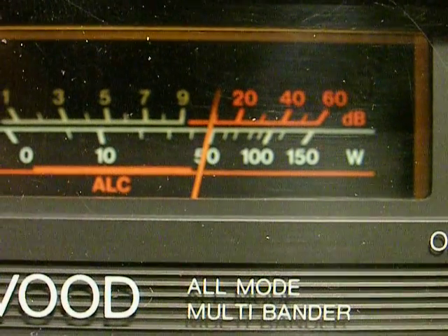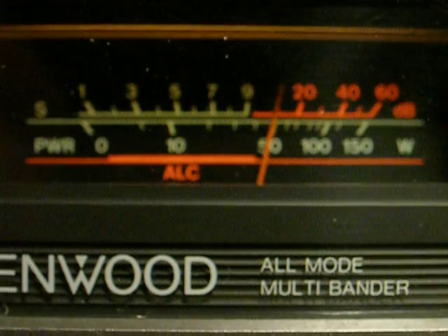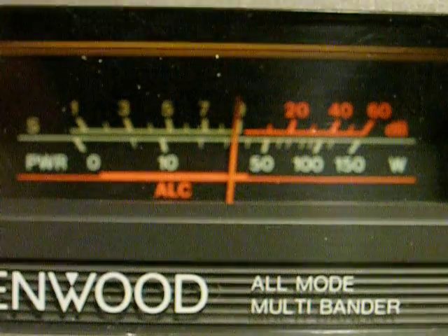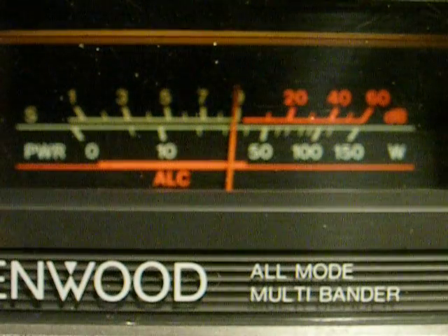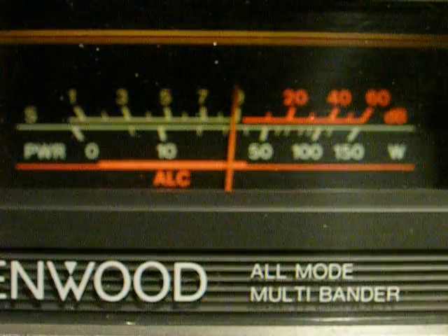I'm tuning across — stays the same on upper sideband mode. And without the preamp it doesn't go down very far — it's a solid 9 S-units without the preamp. This is a 10-meter loop antenna; it's not even tuned for 12 meters, although it's close, but it's not specifically tuned for that band.